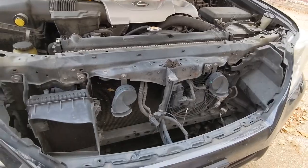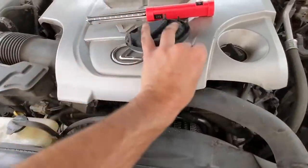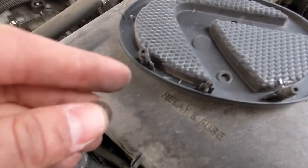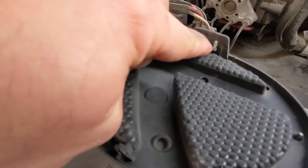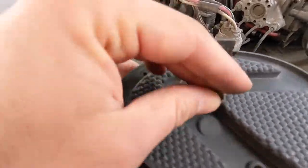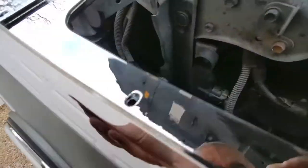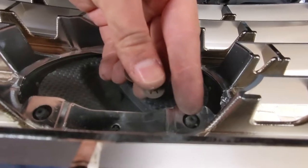Now let's get the new grille ready and start getting it put in. Next thing you want to do is get your emblem transferred over. On the back, there are these two pins that come out and they have little push clips. You want to get a pick and very gently go around each of those clips and they'll come off. There's also a clip on the bottom side — use your pick to push that tab and pull it out as well. We're going to go ahead and insert the emblem into the grille, get it lined up, put it in — the bottom will clip in and then the two clips push back onto the posts.